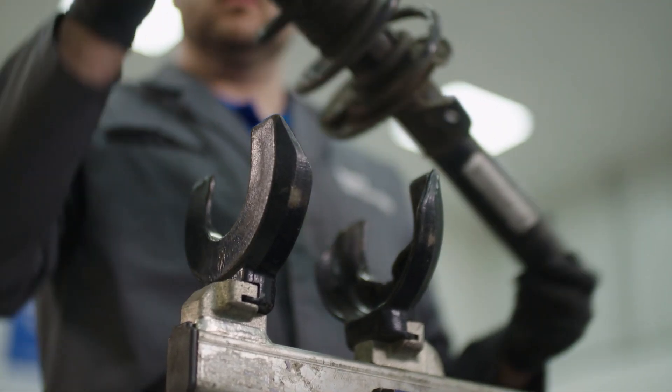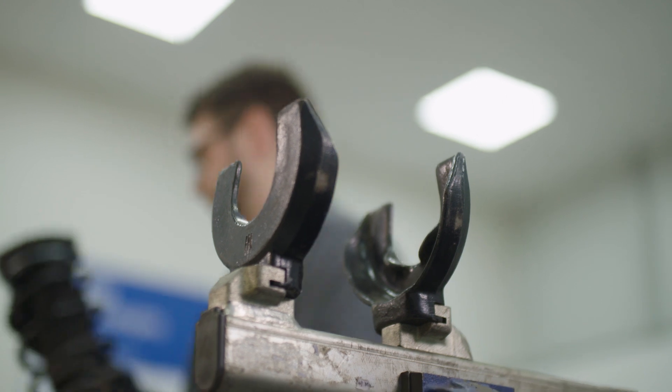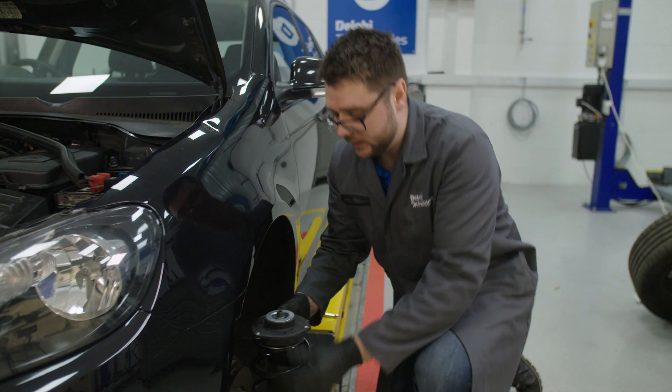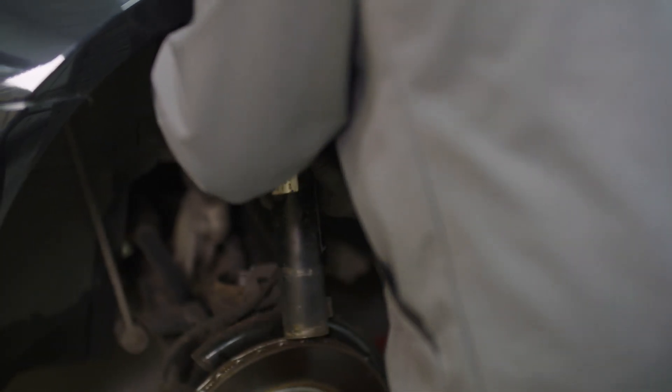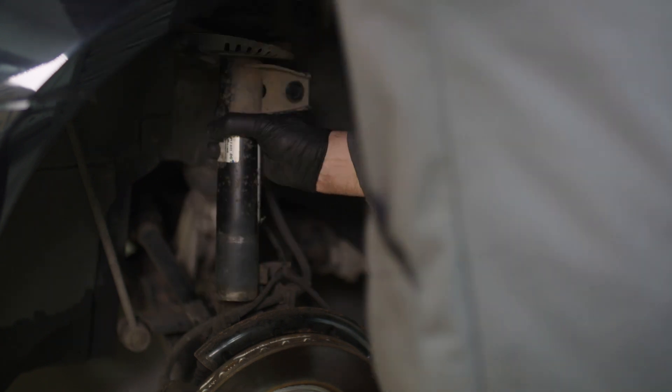One final check to do before we fit back to the vehicle is if there is a boot protector, to ensure that it is placed back into the top mount as it was originally found. We can now remove the strut from the compressor and it can be refitted back onto the vehicle. When doing so, try to always keep note of which way the strut faced when it came off, as some manufacturers can have brackets that need to go back into a specific direction.